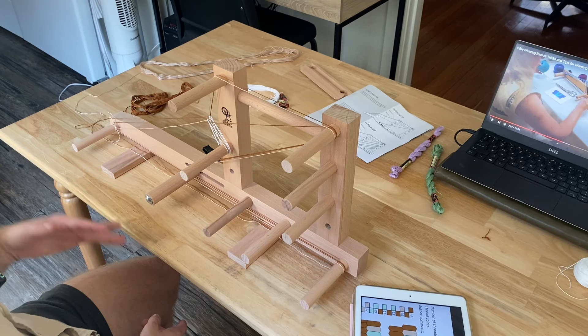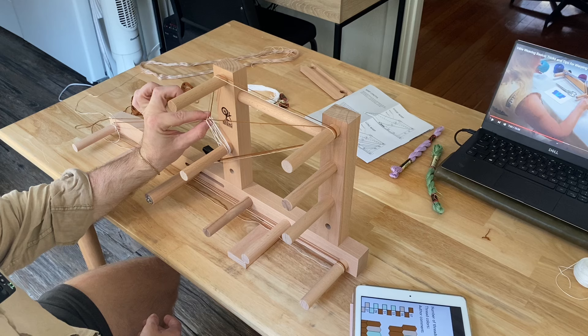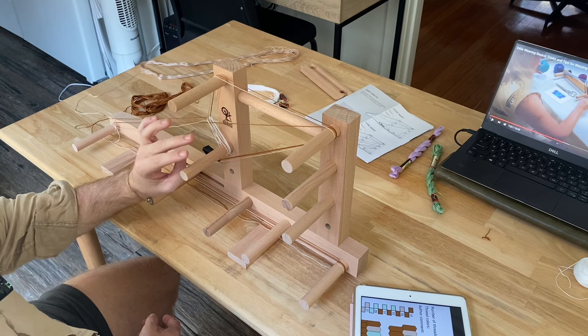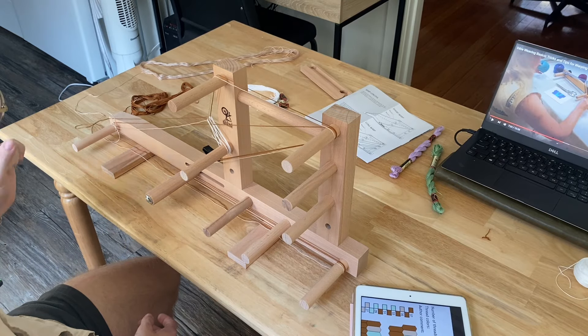I feel like any madness that happens over here with crisscrossing threads is actually okay, because everything's going to have to pass through this before it gets woven, and as long as this is set up correctly it's going to be fine — but I'm still scared.